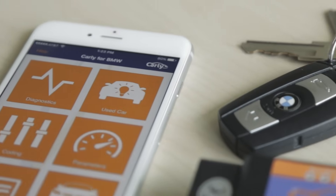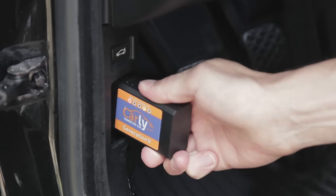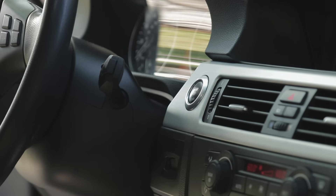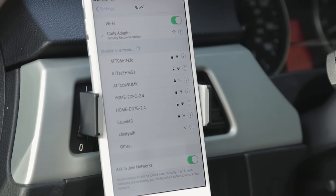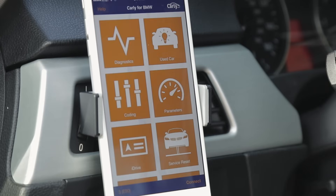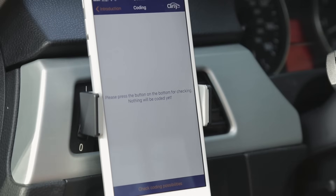Now that we have the app and the adapter, let's go hook these up in the car and start coding. Plug the Carly adapter into your car's OBD2 port. The ignition needs to be on with the engine running in order for this to work. Go into your phone's Wi-Fi settings and select the Carly adapter as your phone's Wi-Fi network. Launch the Carly for BMW app and hit Connect in the lower right corner. Now select Coding, Continue to Coding, and Check Coding Possibilities.